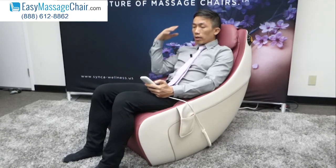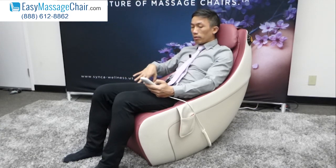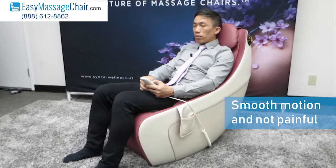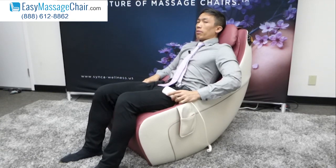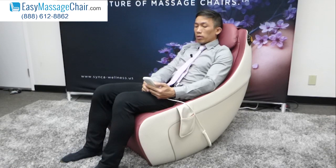The massage quality is good because Synca is a legitimate manufacturer — they know their roller technology and massage chair mechanisms. Right now on the lower manual program it's massaging the glutes with a smooth motion. It is not painful. Some other L-track massage chairs feel like you need to get away from the rollers, but this one does not feel that way.